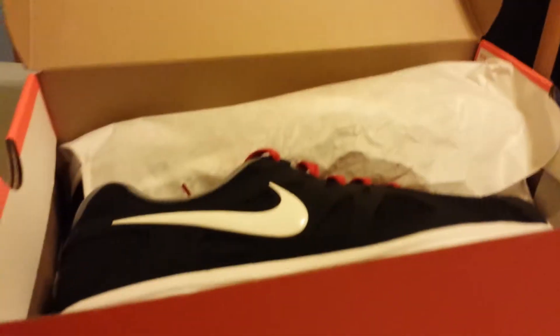I think that's a pretty good deal, we're about to see, you know? Gonna take the shoe out of the box. So far, man, I think it's pretty dope, you know what I'm saying?